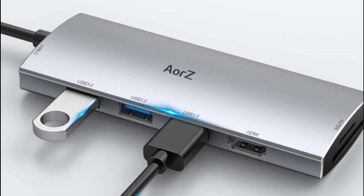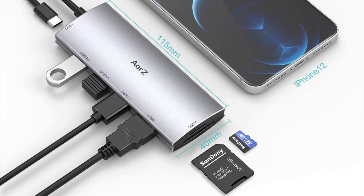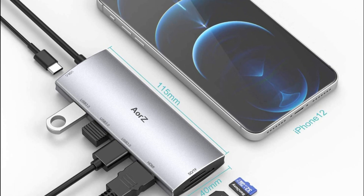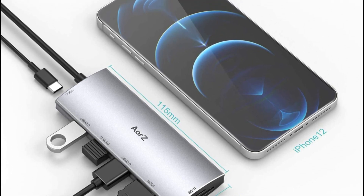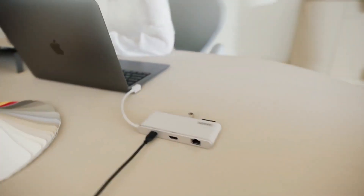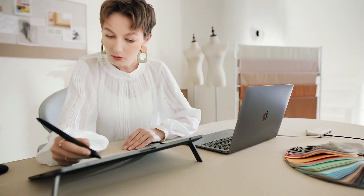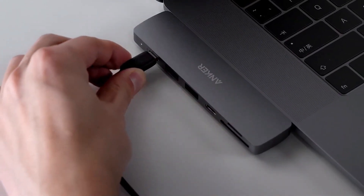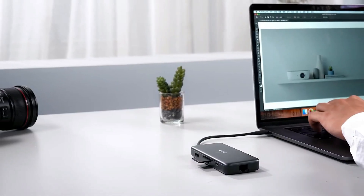Overall, the AORS USB-C Hub is an excellent option for users who require multiple connectivity options — compact, easy to use, and offering high-quality performance. If you are in the market for a reliable and versatile USB-C hub, this is definitely a great option to consider. That's it for the best five USB-C hubs — thanks for watching. Do subscribe for more amazing videos, hit the like button, comment below, and share with your friends.